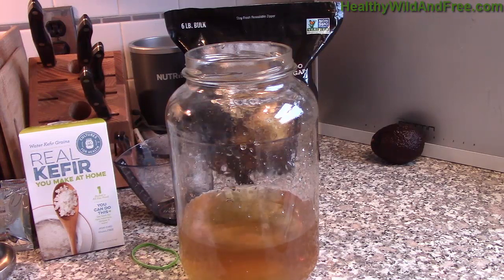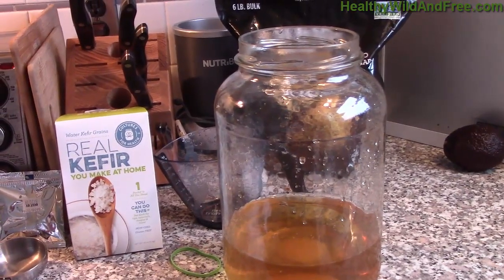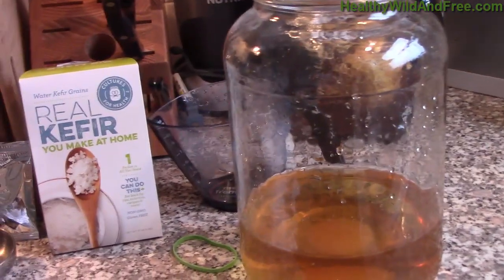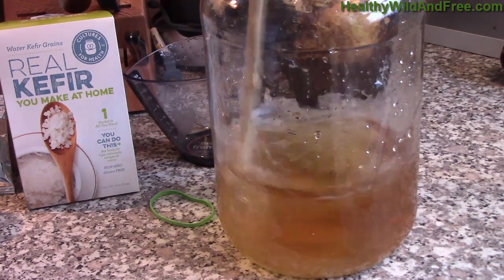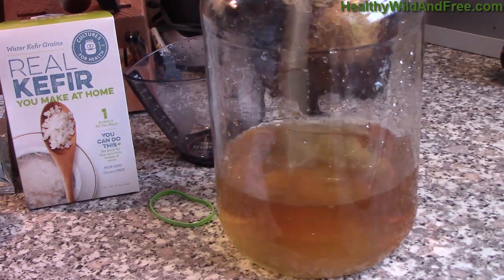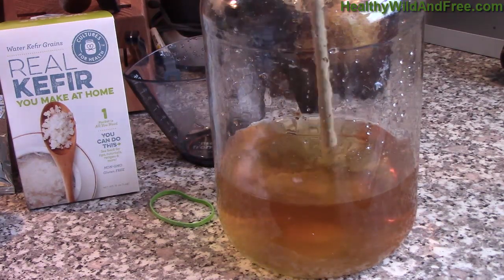It looks like it's not quite there yet, so I'm going to go a little bit longer — you can still see there's still some sugar in the center. The reason this is important is because you don't want chunks of sugar crystals disproportionately distributed, so that the bacteria and the yeast can feed on sugar evenly and create a really smooth tasting beverage. It's going to taste a lot better if you're thorough and consistent.